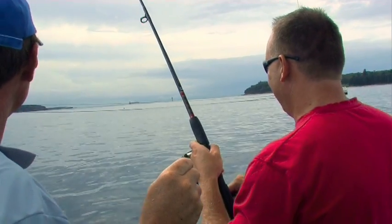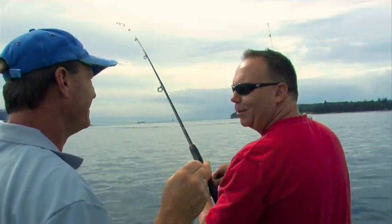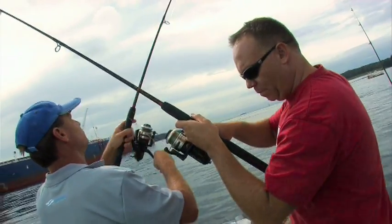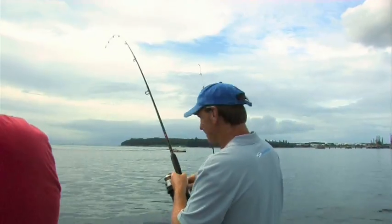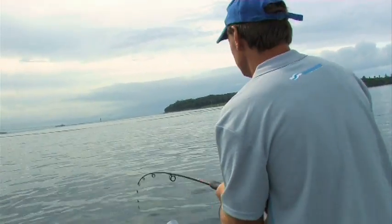I reckon it's a bream. You reckon it's a bream? Yeah. With all my years of experience fishing, I think it's a bream. It'll be nice if it's a flathead. We've got a double hook-up! Yeah, double hook-up. So who's going to net the fish, Scott? I think we'll work that out. I've got a trevally on, and this is a bream.